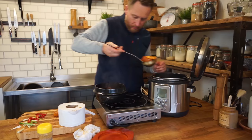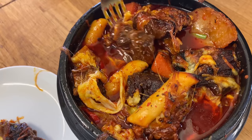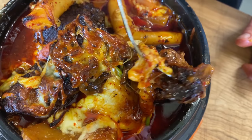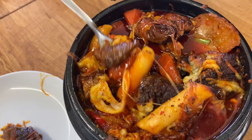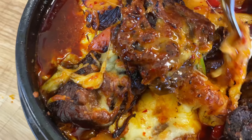It looks like the Galbi Jjim from the restaurant. The stock is just so delicious — it's got all that beefy flavour, but it's spicy and sweet as hell. The tenderness of the beef is amazing. Both the rice cakes and the potatoes are working like flavour sponges, sucking in all the stew. The thing that just takes it to the next level is the cheese. If there's one recipe you're going to try from mine, please try this because it is incredible.